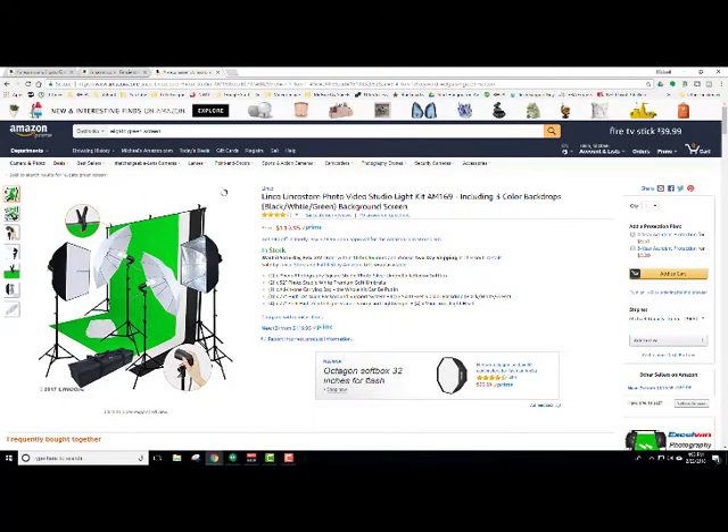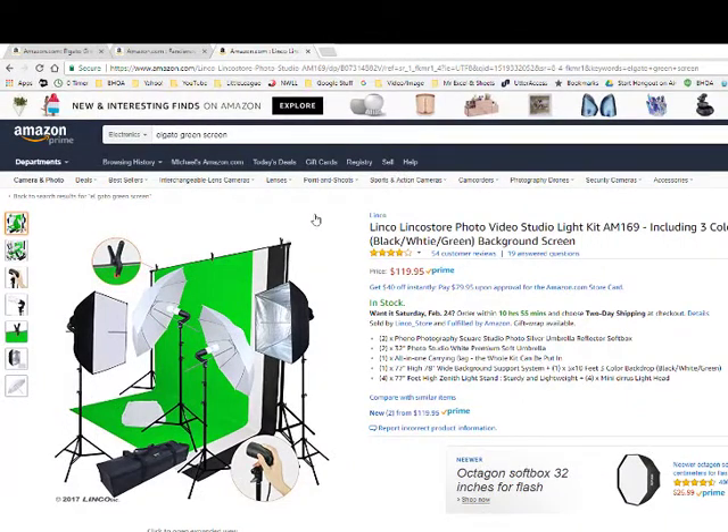And then on Amazon they actually have one that's the cheapest — it's on sale right now for $119.95. This has two box lights, two umbrella lights, screens in green, white, and black so you can do different things, a little carrying case, clips, all kinds of stuff. I'm not selling these products, I don't work for these people, but this is what I saw as of 2/22/18.